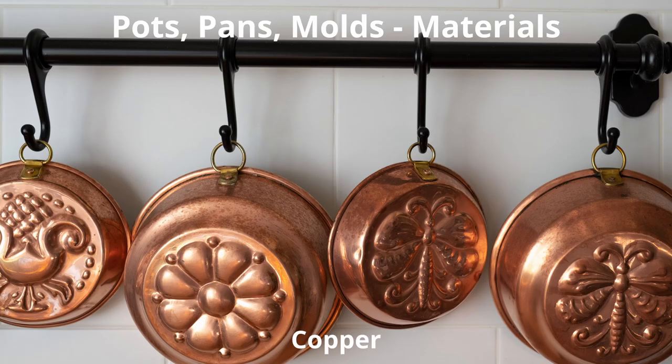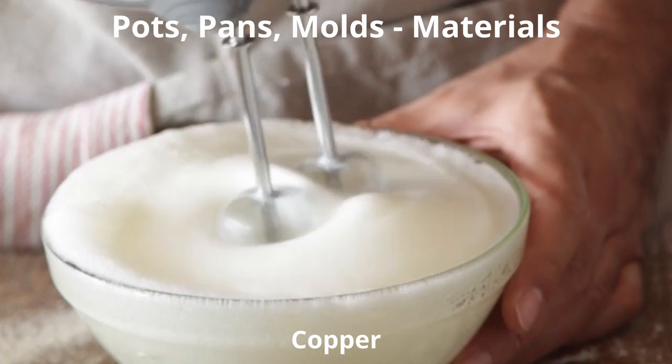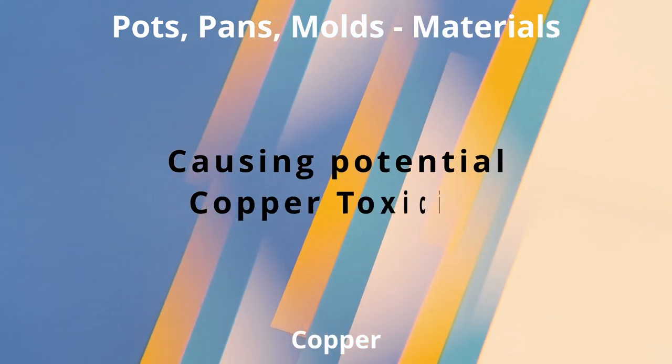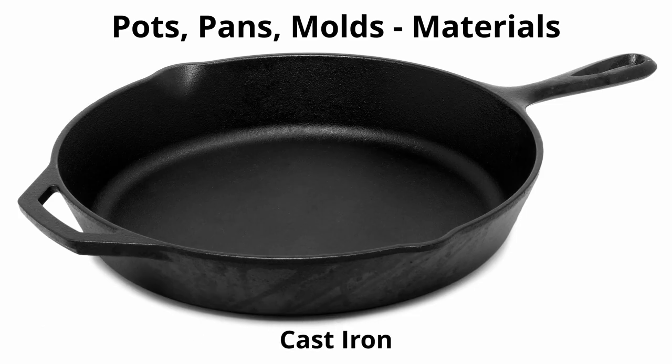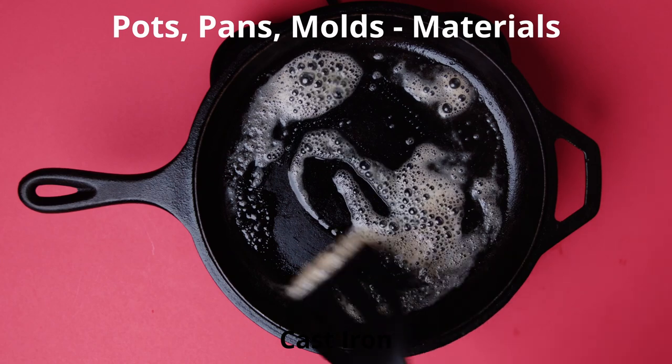Unfortunately, that lining is easily scratched, which eliminates its effectiveness, particularly for whipping egg whites. Cast iron also requires proper care. Cast iron distributes and holds heat evenly and at high temperatures, and is often used for large skillets and grills.